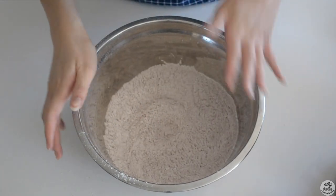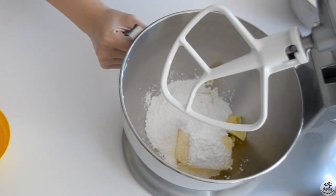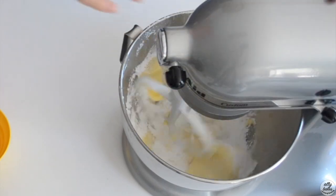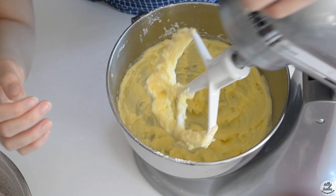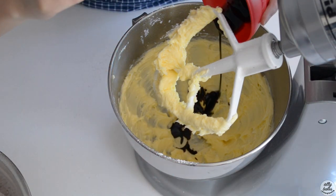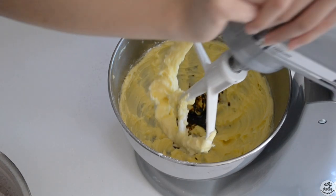We're going to set the dry ingredients aside to cream our butter and our sugar just until combined. Our butter and sugar is super smooth and looks about lump-free, so now we can add in our coffee extract and our vanilla extract, and we're just going to cream that together.